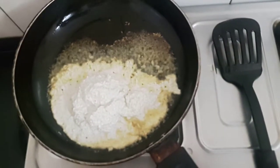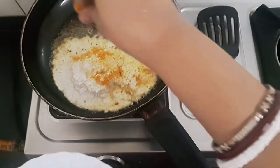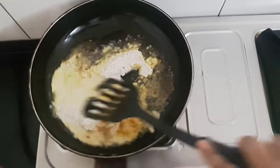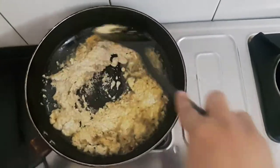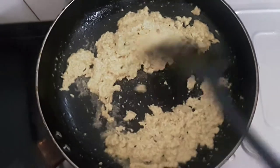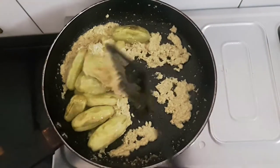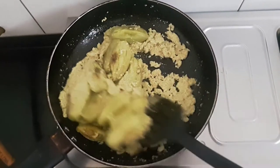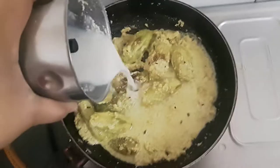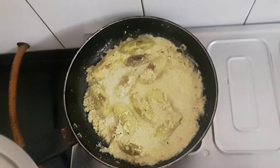Now friends I'll add a pinch of turmeric powder, salt, and sugar. Stir this for 1-2 minutes on slow flame. Now I'll add the shallow-fried pointed gourds, mix, and add a little water to this.